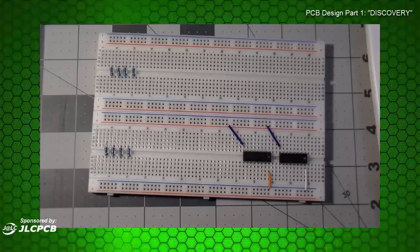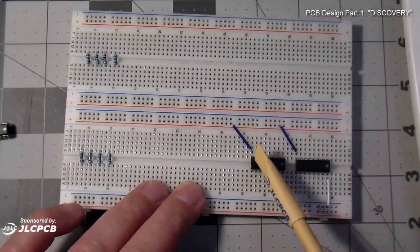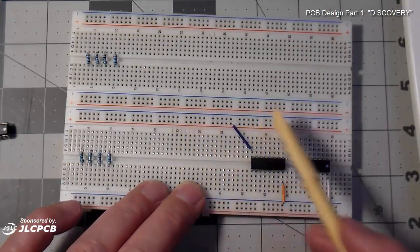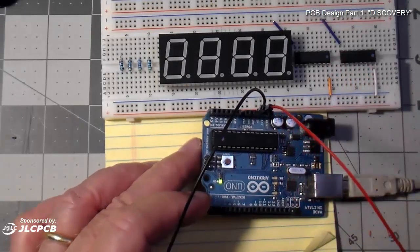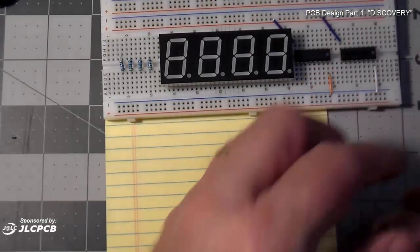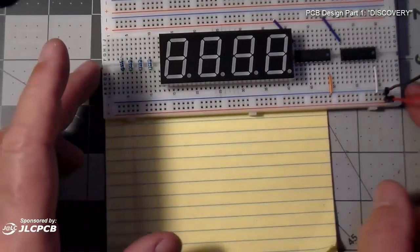I have already attached two of these shift registers to my board, and I've run some lines so that we're bringing five volts into these two pins and bringing ground into those. I'll need to hook some power up to my breadboard and I'll get that power directly from my Arduino for now. I'll also be using the Arduino to program this. I've added a red lead to five volts and a black lead to ground on my Arduino.